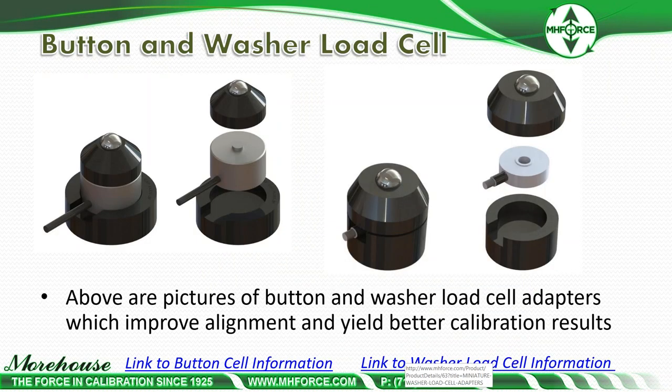Pictured are button and washer load cell adapters, which improve alignment and yield better calibration results. The button load cell model is on the left; the washer load cell is on the right — very similar problems for the calibration laboratory. The adapter sheets in the PDF links list all the models, capacities, and details.